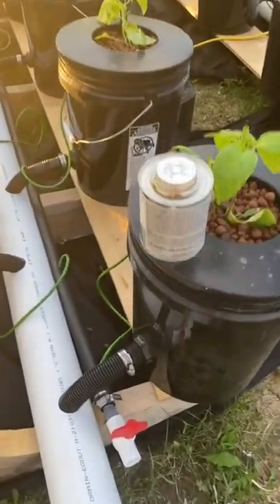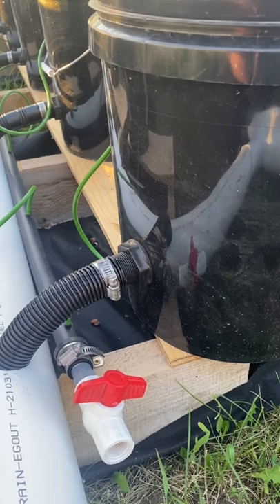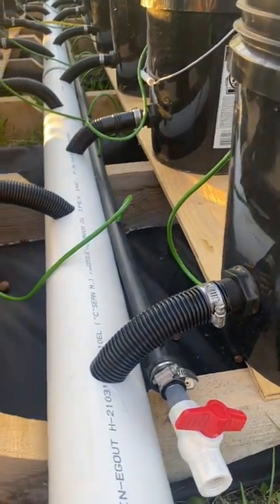Drilled the hole in the pail four inches off the bottom, due to large root systems from pepper plants and tomato plants. Got everything draining down into here.